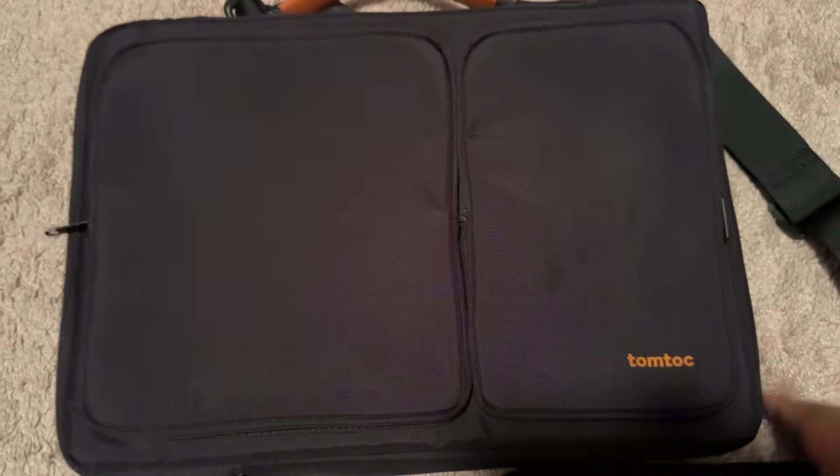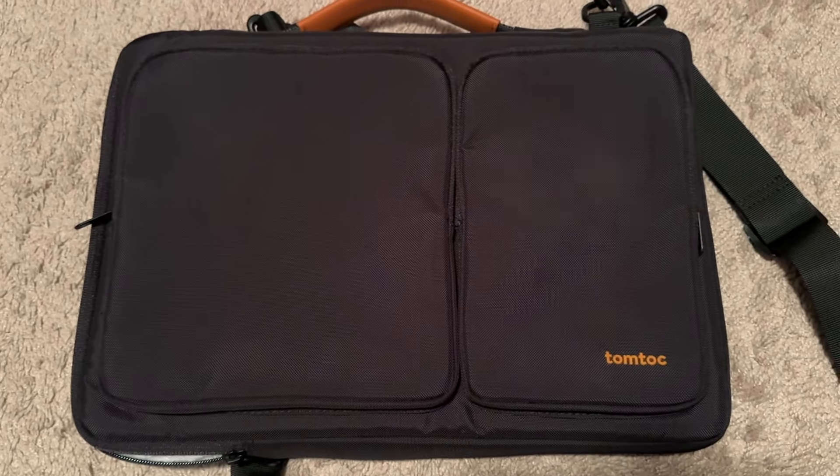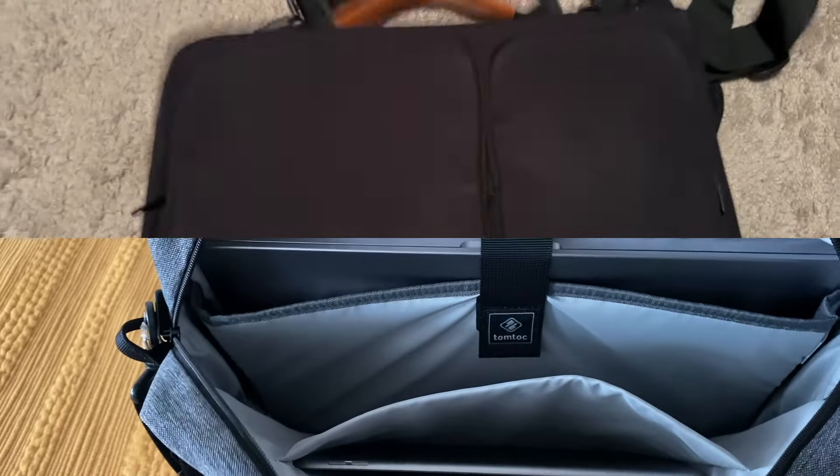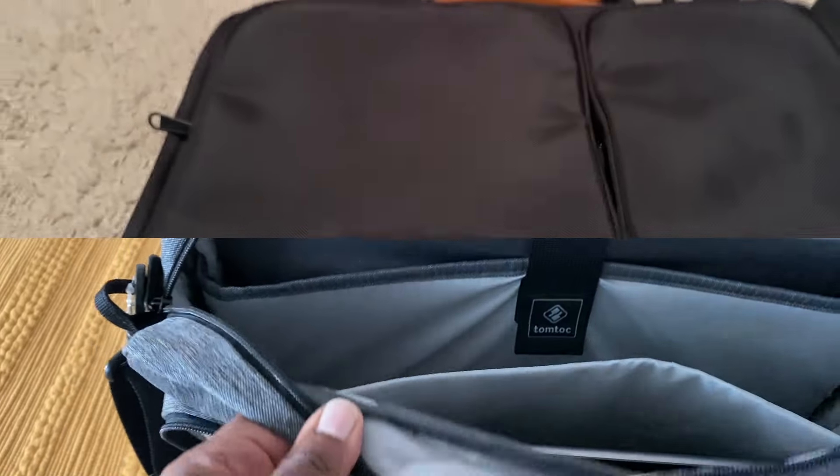So I replaced the gray or charcoal TomToc laptop bag with this one. It's a lot thinner than the other one, but it's a little bit limited on how it holds things. I'm going to demonstrate that right now. Here is the sleeve.